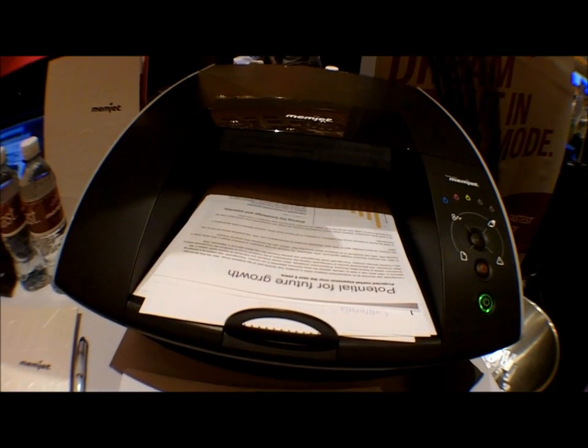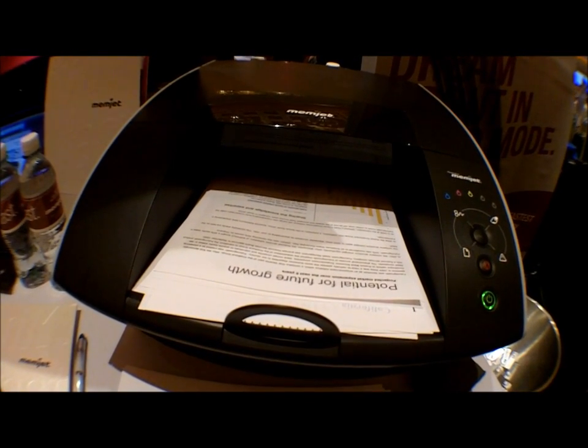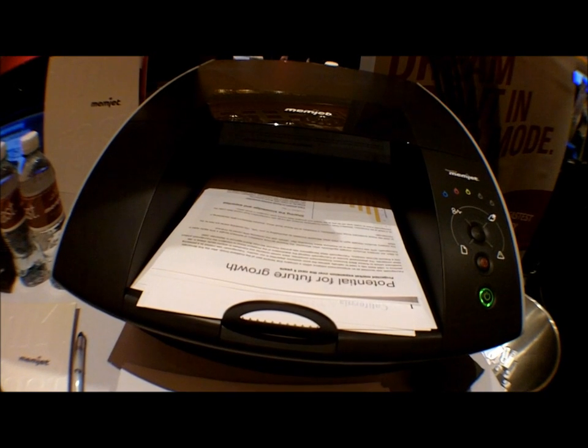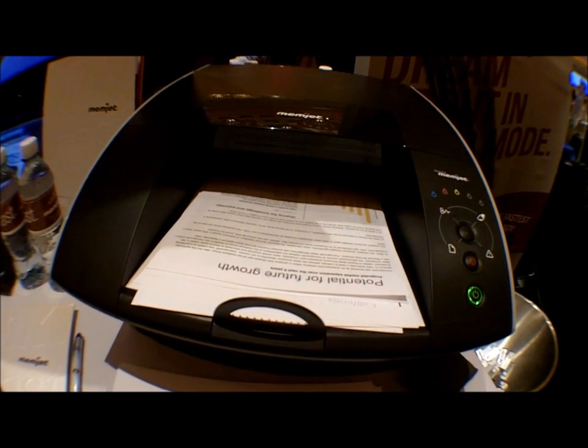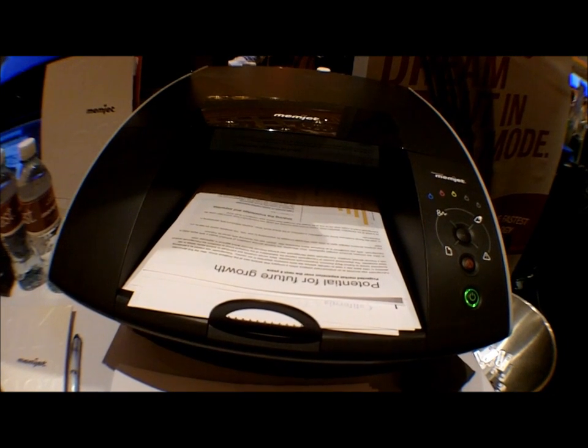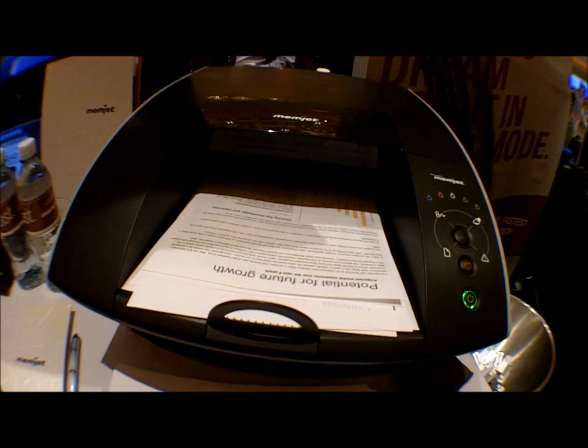It's processing now. The light will flash and then it will start printing right after that.